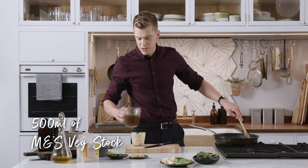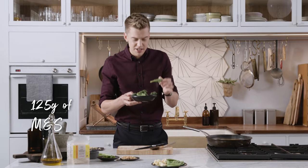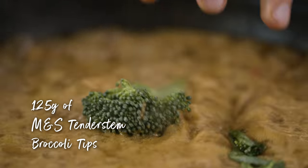The stock goes in and we're just going to simmer that for five minutes. The next ingredient — one of my favourite veggies — tender stem broccoli. We're just going to drop that in for a few minutes.